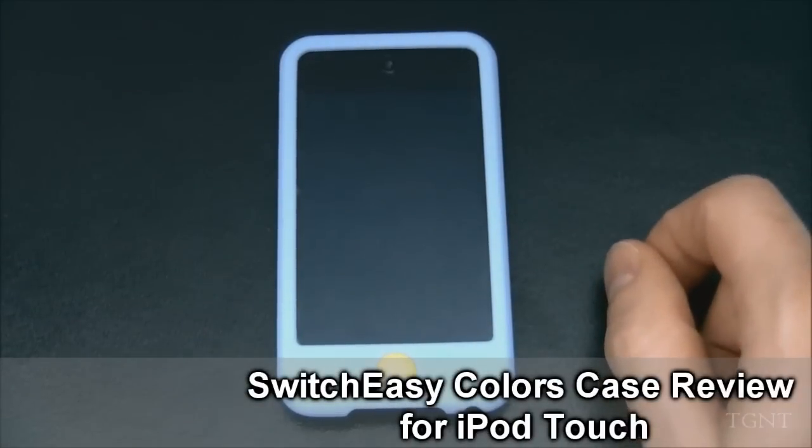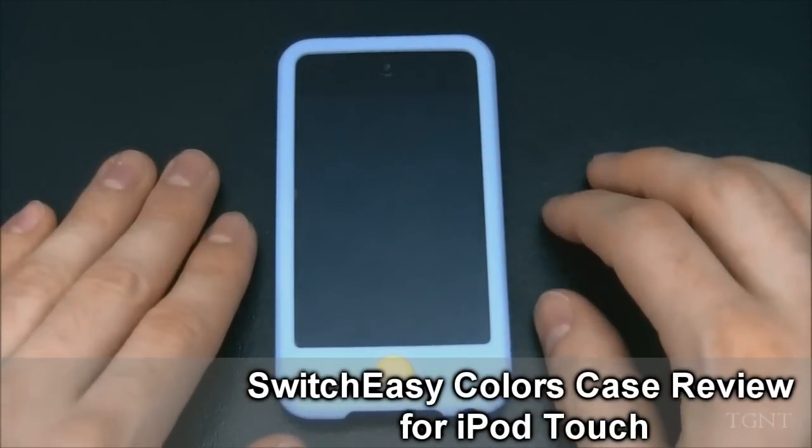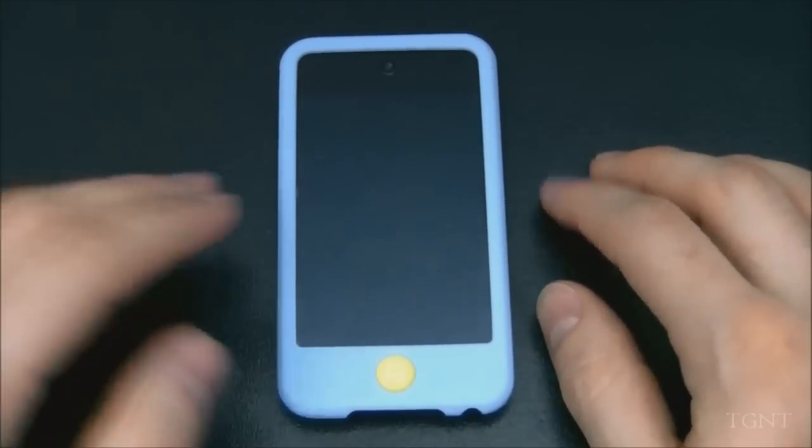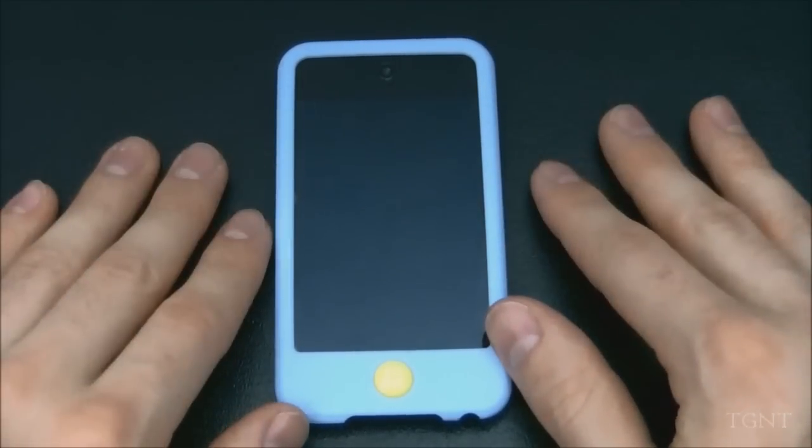Hey guys, what's up? Tyler here with T-Game and Tech, and today I'm bringing you guys a review of the Colors case for the iPod Touch by Switch Easy. Switch Easy sent this out free for review, so a big thanks to them. You can check their website out in the link in the description below.